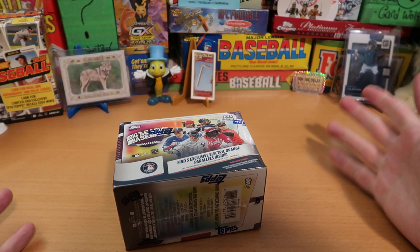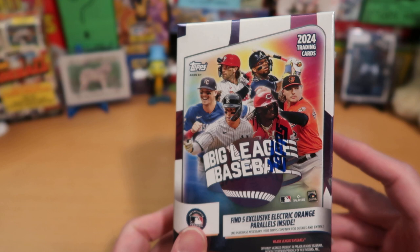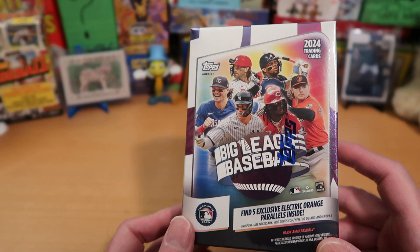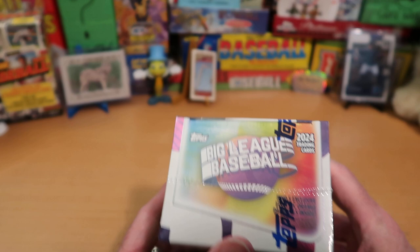Hey everybody, CW here, Card Wolf, because I'm always on the hunt for great cards, and today we have a brand new product. It is Topps 2024 Big League Baseball. This is a brand new product that just came out within the last 24 hours, and I am delighted to be one of the very first channels, if not the first channel, on YouTube to be opening a blaster box of 2024 Big League Baseball. It's only the second 2024 Baseball product that Topps has put out, so it's pretty fresh and new, and I'm pumped to be getting into this.